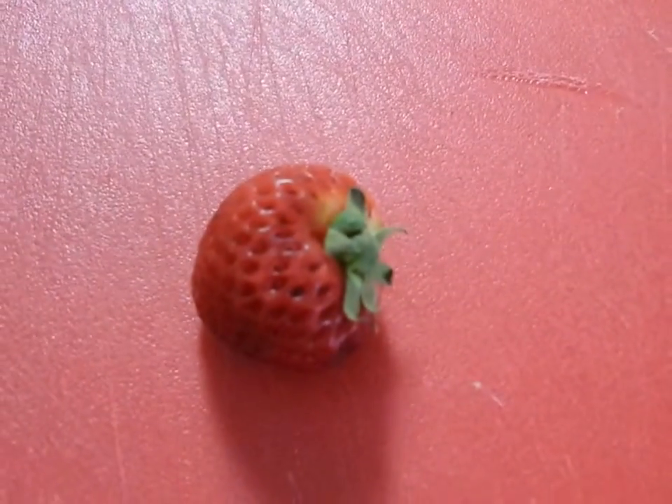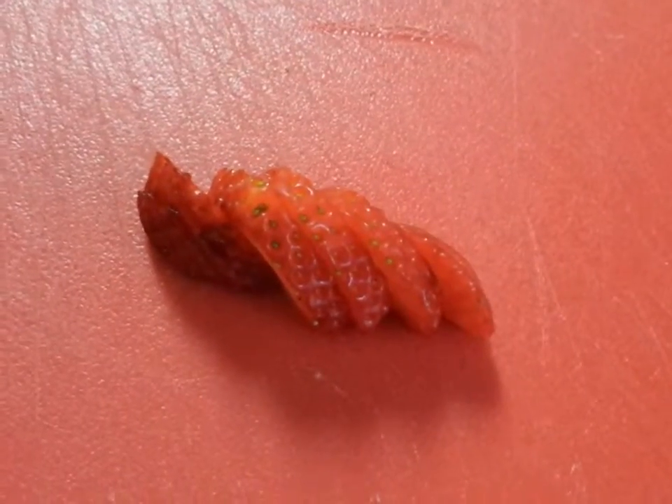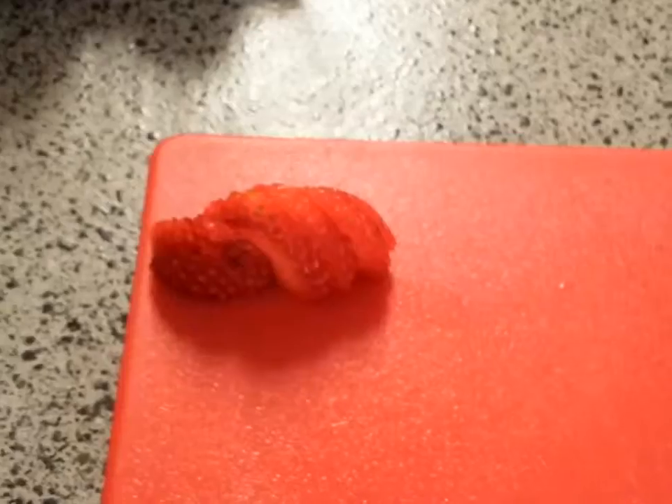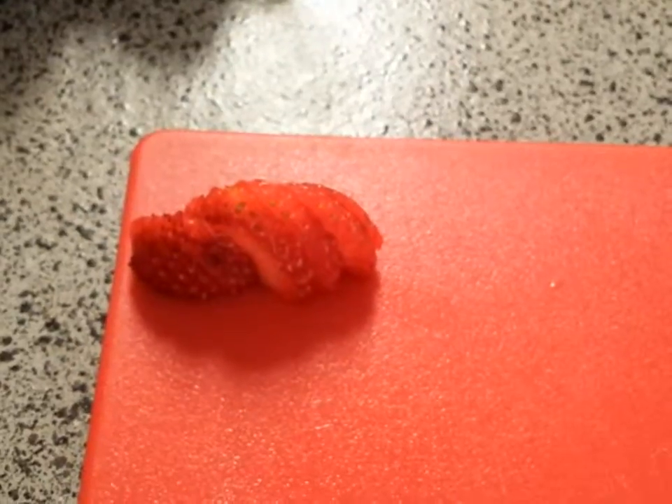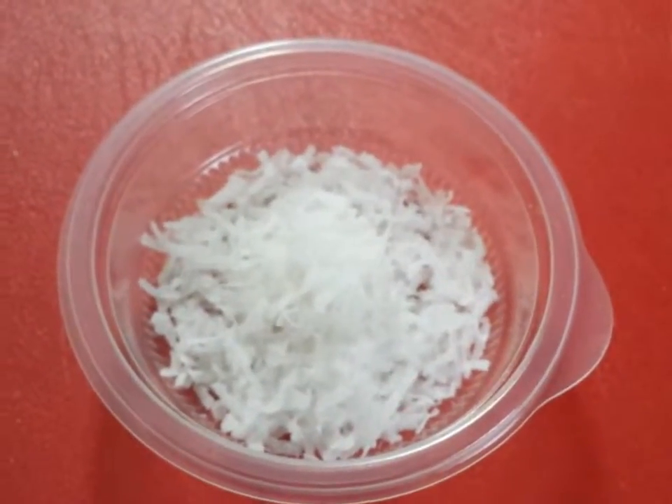Take one strawberry and slice it up, just like that. Set it aside. Add some coconut shredded flakes to the bowl.